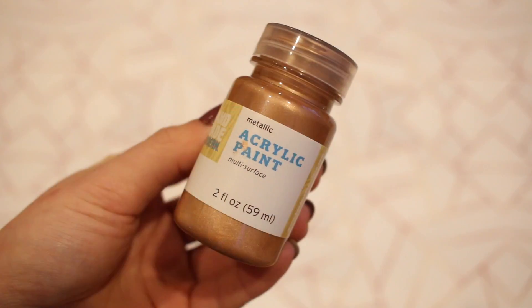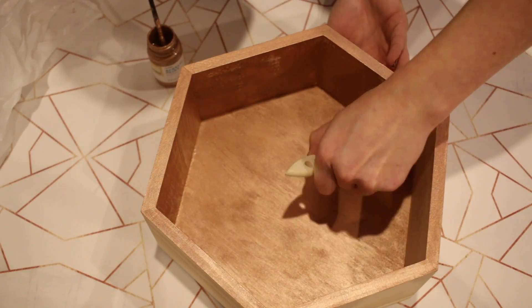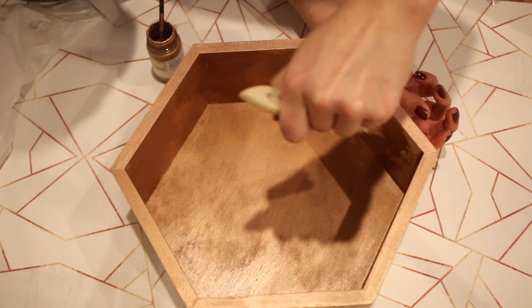I'm going to begin with the home decor project. In a lot of my DIY videos I always say it's quick and easy, but this one really is very quick and very easy. I found these wooden boxes at Target — I think they were only six or seven dollars each — and I also found an acrylic paint and a copper finish there. Originally I was only going to paint the outsides of the boxes, but when the paint dried I just loved how it looked. I ended up painting the entire inside, doing about two to three coats until it was completely opaque.